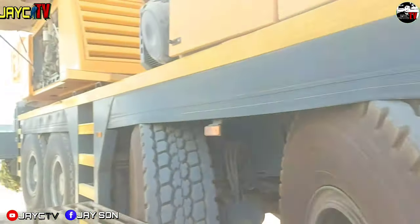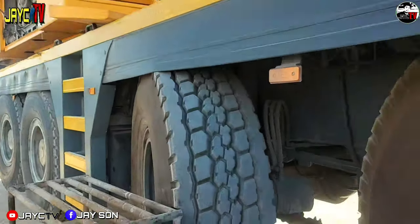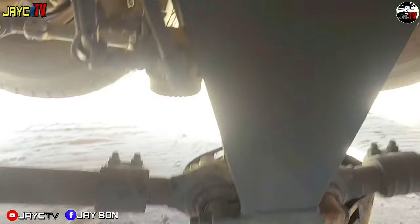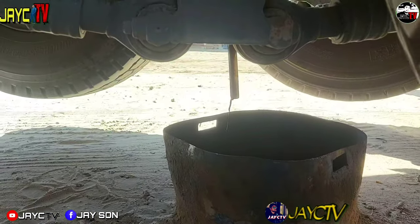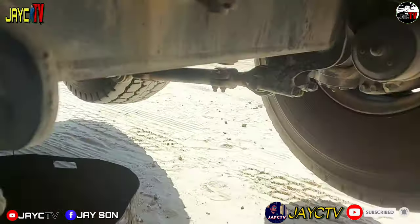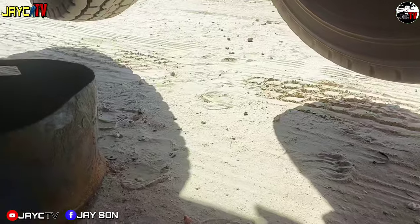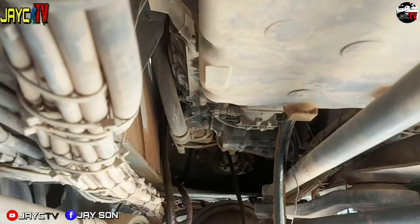So guys, the oil has already been drained here on the trackside. We checked it — there it is. Only a little is dripping. You really have to wait for the oil drops to fall.